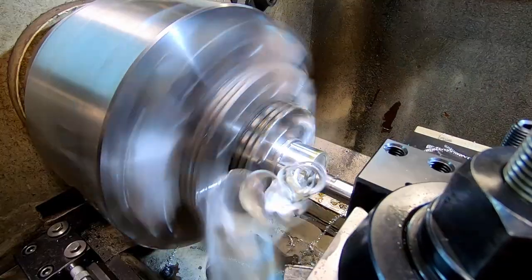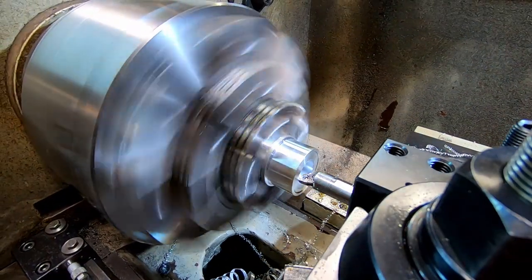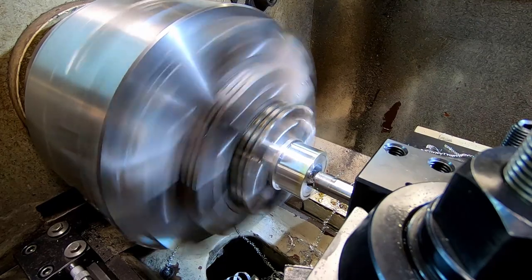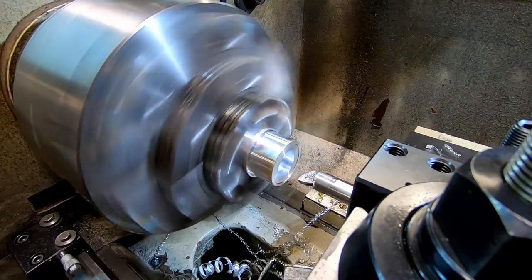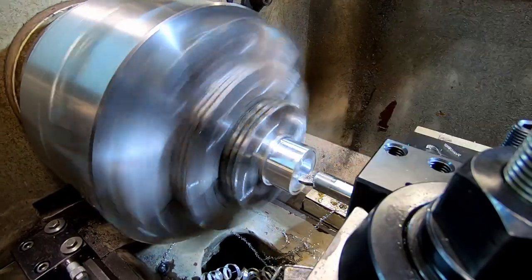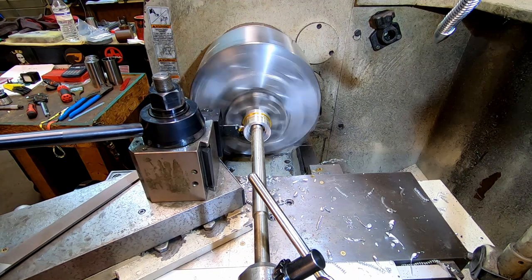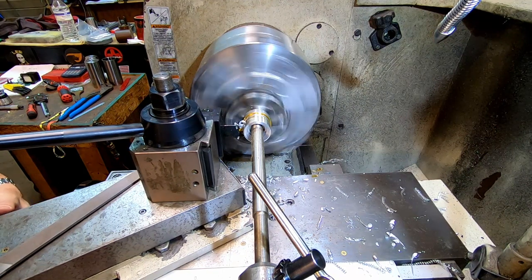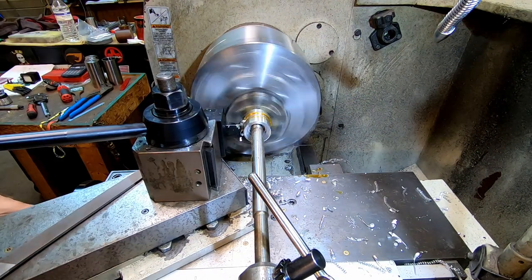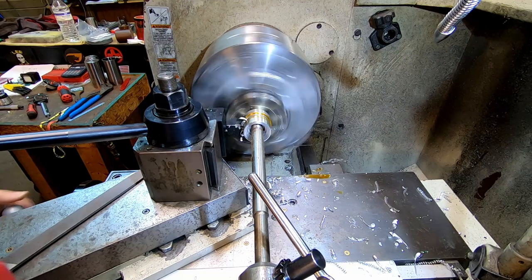Now that we've got it drilled, we still have 55 thousandths to go. Now we're going to cut it off so we can turn it around and cut the other side. I'm just using cutting oil because I'm too lazy to turn on the flood coolant - and it's a lot less messy, doesn't sling as far.